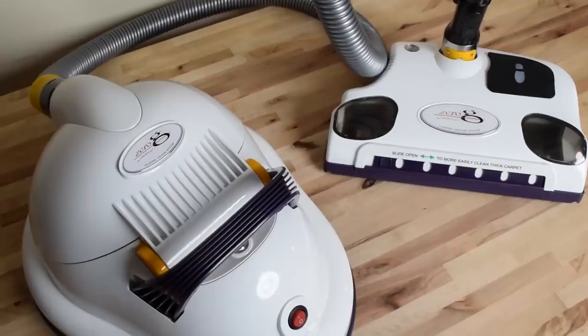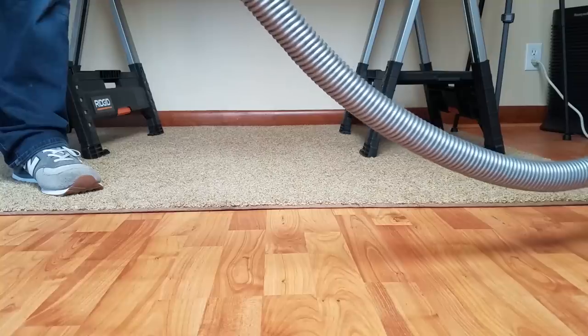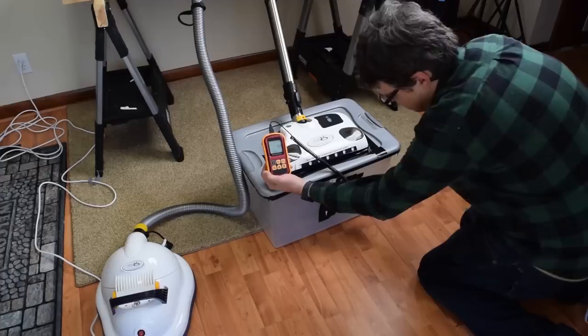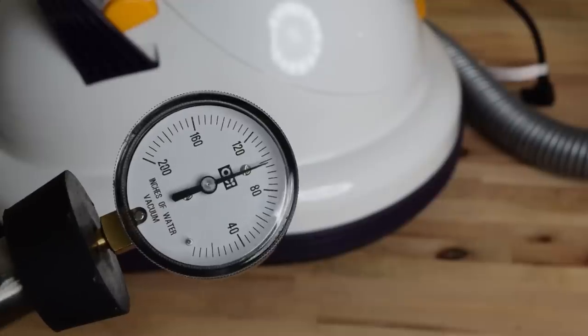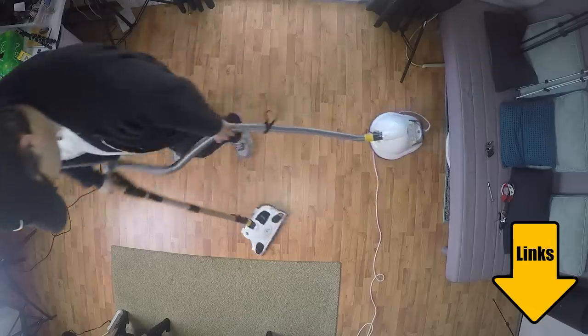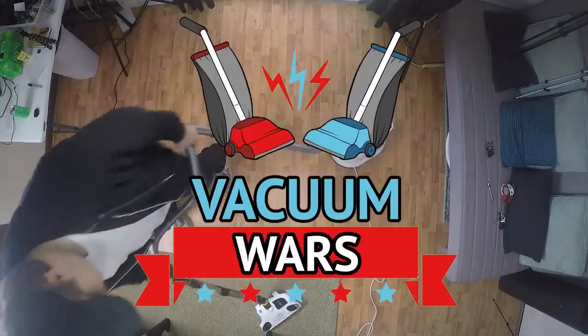Today we're testing and reviewing the Zero-G floating vacuum cleaner system. It floats on a cushion of air like a hovercraft. And after all of our tests, I can say that the Zero-G is way more than just an interesting feature — it's a seriously good vacuum. Links in the description for current prices, and let's get started.